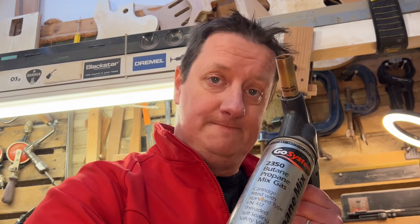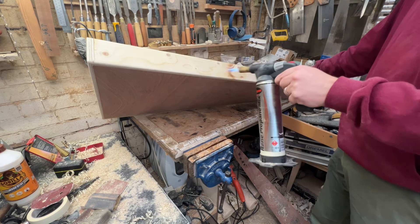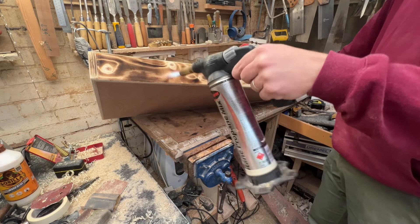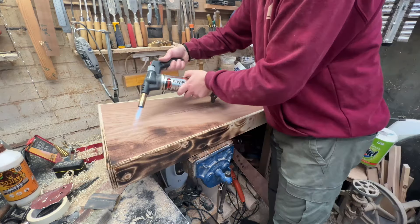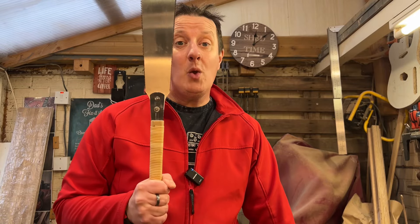Before we chop this box in half, there's one more bit of customizing to do — and that is to set it on fire. No, obviously we're not actually going to set it on fire, but we are going to scorch the outsides in the same kind of areas as we've done on the guitar, just to make this one nice wholesome piece — guitar and case together. Once it's scorched all the way around, just rub it over with lashings of Danish oil, let that cure, and you've got a nice protected surface. Now we can chop it in half.